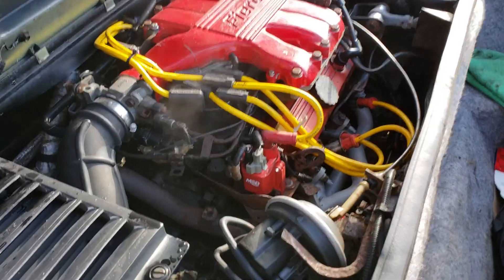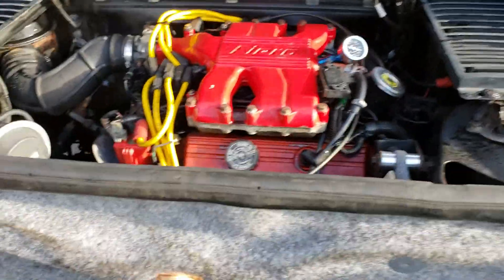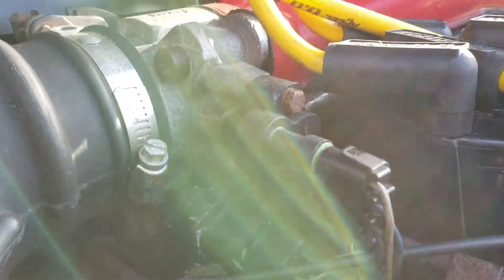XL wires, MSD, Blaster coil. The intake has got the dog mod on it — I'm gonna weld it for more air.